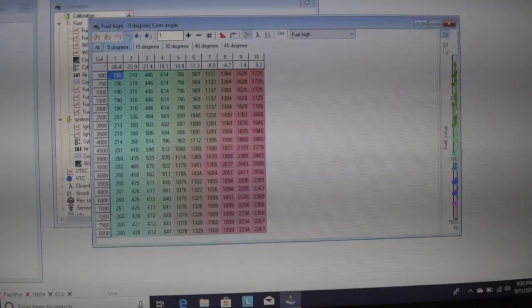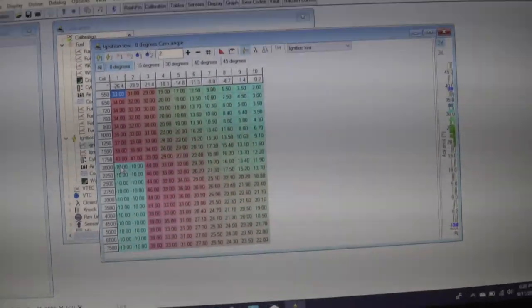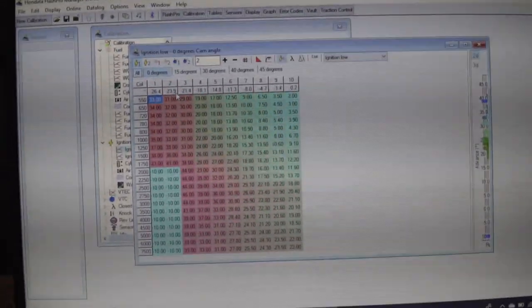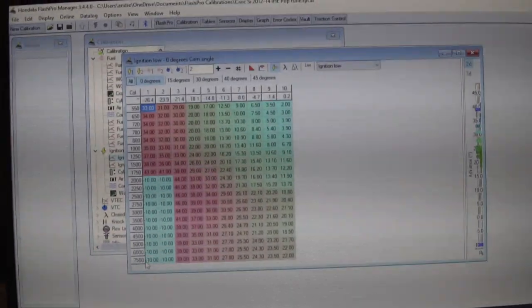For the pop tune itself, Andrew pops as well using the same concept we apply here in Honda Data. All we adjust is specifically ignition low. We set the ignition to negative 10 — from negative 26.4 to negative 23.9 — from 2,000 to 7,500 RPM. What this basically means is anytime your pedal is pushed down a certain distance, it's going to cut off ignition. When it runs through the cycle, it just dumps that fuel into the exhaust pipe, and once it's in the pipe, that's when it blows up — that's the pop you hear.